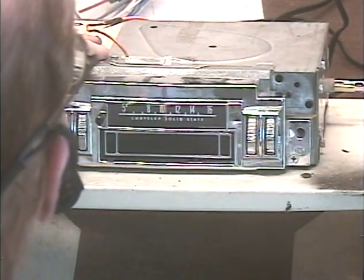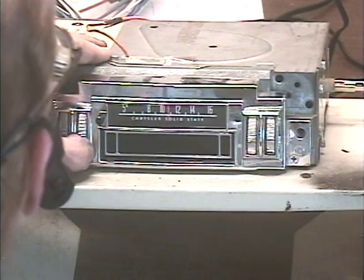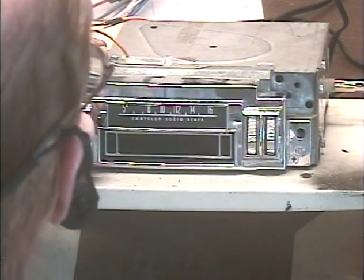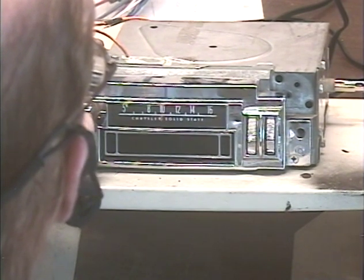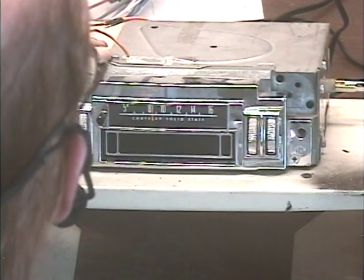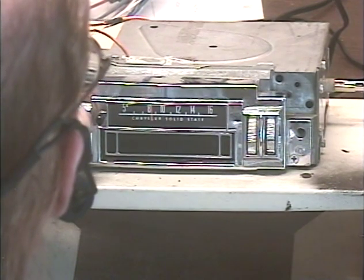So we'll go back to FM — off, on — and demonstrate a few. I'll try to find something that's got a lot of talk on it so I don't get nailed for copyright stuff. Okay, I accidentally activated the scan function.